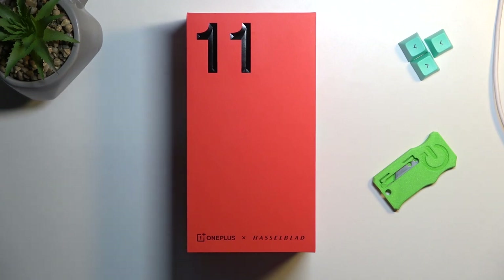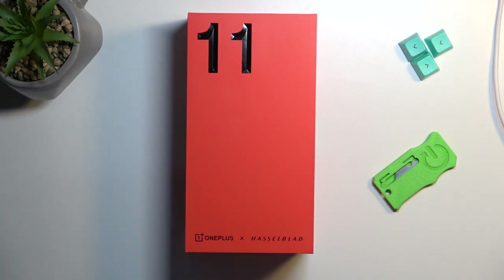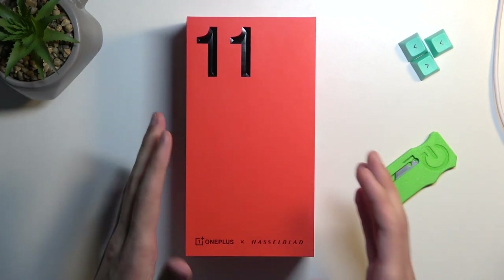Welcome. In front of me, I have the brand new OnePlus 11. There is surprisingly no 11 Pro, so this is the highest model.